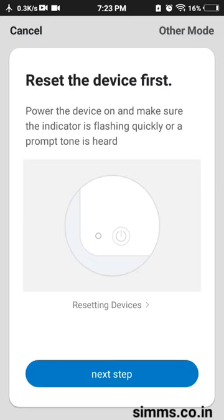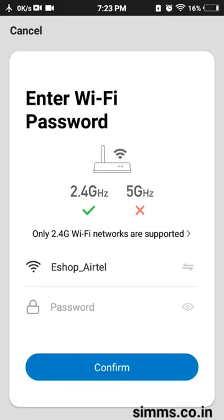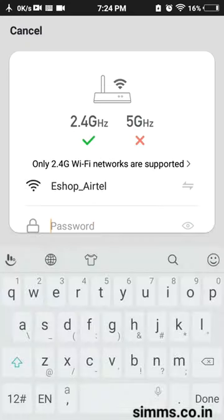If you want to reset the Wi-Fi camera, you can reset it and register on the same Wi-Fi network. You can also connect it to the same Wi-Fi.